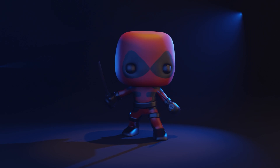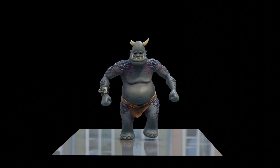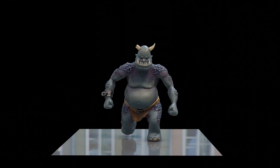Do remember to check out the links in the description for other useful playlists from my channel and the links to my character course, which takes you from nothing right through to a game-ready character with rigging and animation, ready for a game engine.